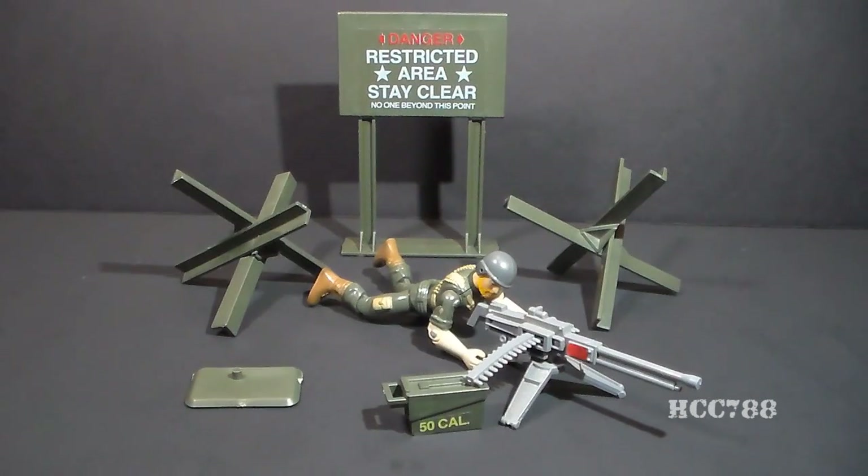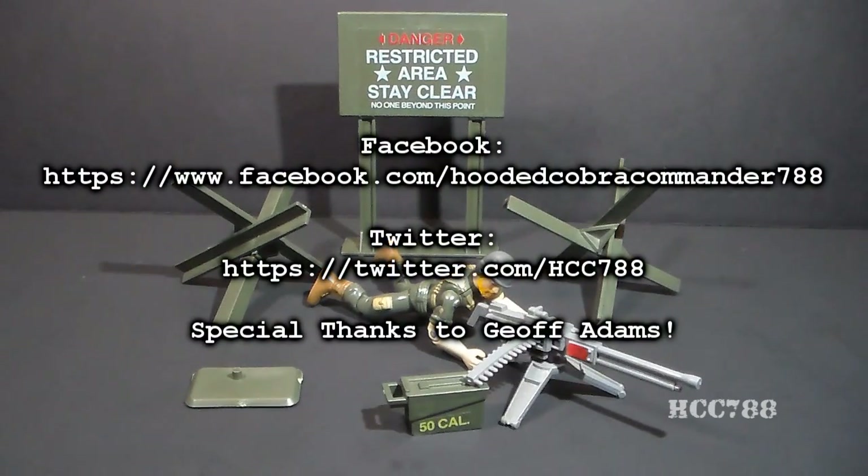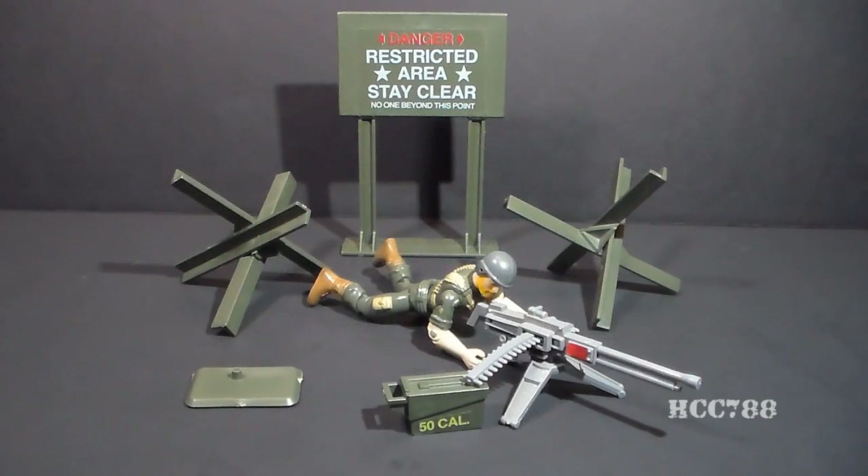That was my review of the 1984 G.I. Joe Machine Gun Defense Unit — I hope you enjoyed it. I will review the other Battlefield accessory sets at some point as I have time, and I'll probably do them as short reviews like this. I do want to look at all of them and I'm looking forward to it. I'll have another full review coming up next week, so watch for that. Thanks for watching, and until next time — remember, only G.I. Joe is G.I. Joe.